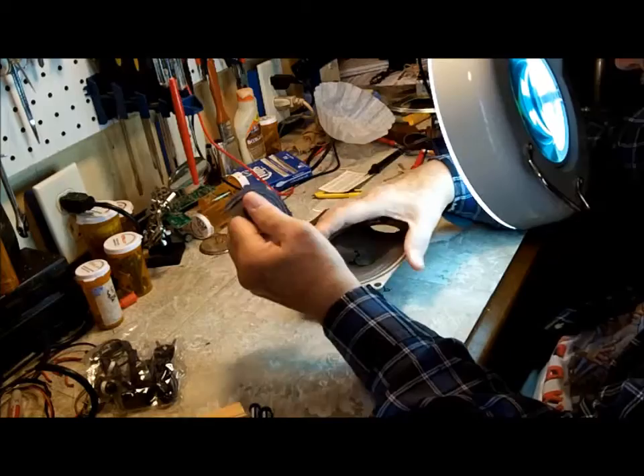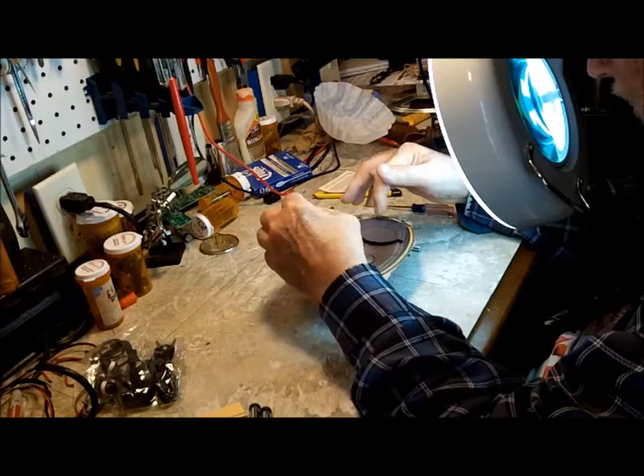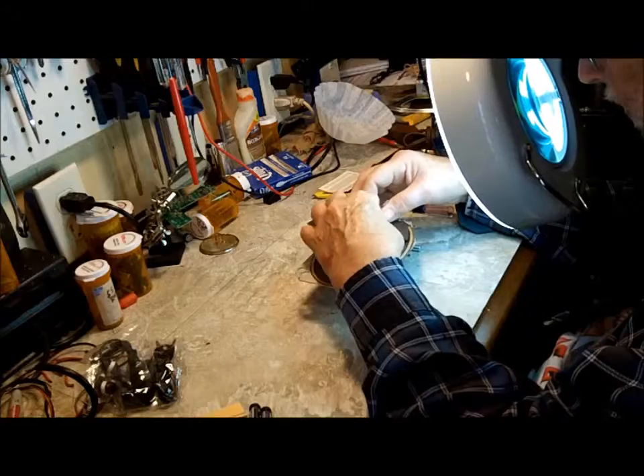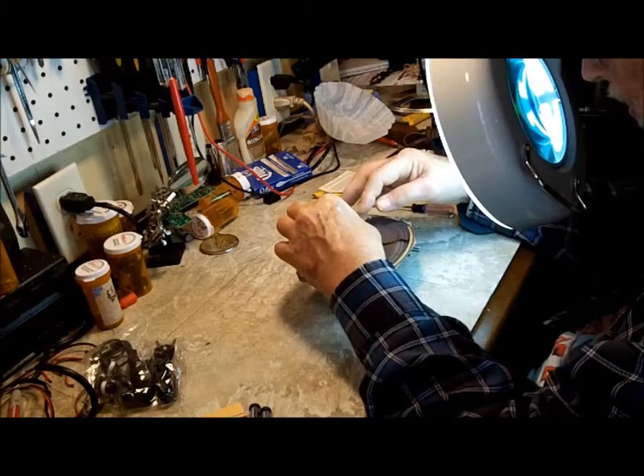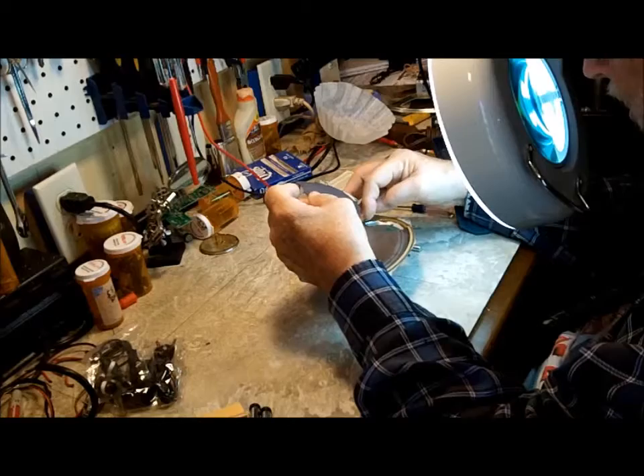Now let's see what we've got here. I think I can put that in there where it needs to go — cut that to fit. I'd like to get it as close to that as I can.